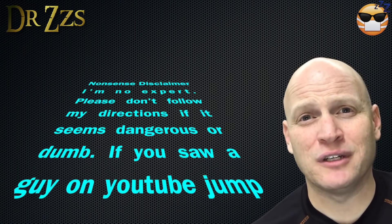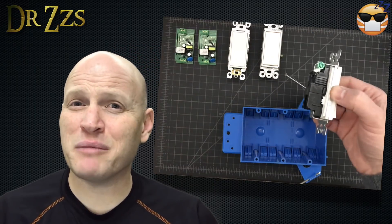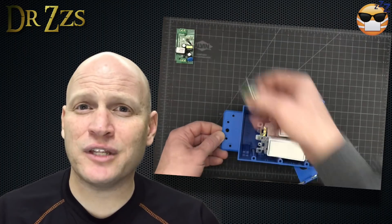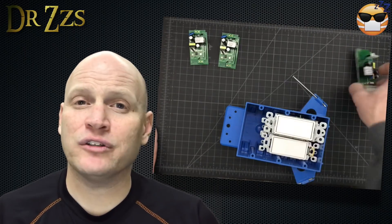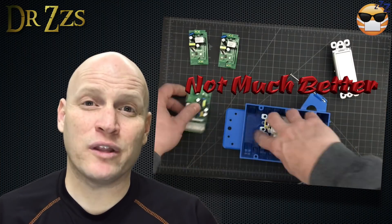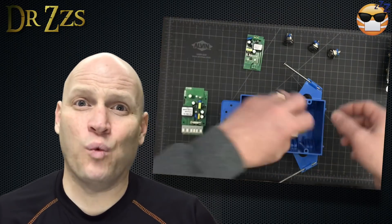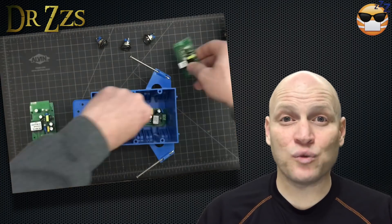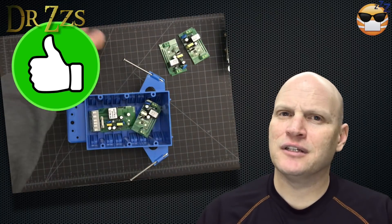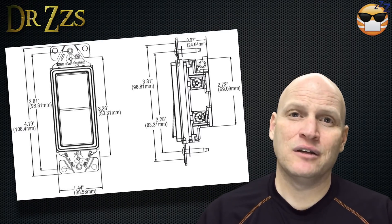Several people have asked about electrical codes and putting the Sonoff Basic in a switch box. I asked an electrical engineer who knows the US electrical code to review my video on that topic. His major concern was the amount of space taken up in the box. According to US code, you can only fill a switch box to a certain percentage of its total volume, and having full-size rocker switches plus one or more Sonoff Basics exceeds what the code allows. So that's a great reason to use a Sonoff Dual instead, and also a good reason to replace standard US rocker switches with small low-voltage buttons or switches.